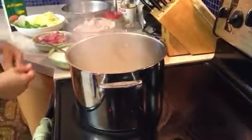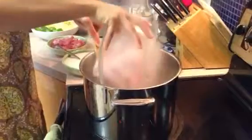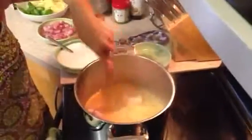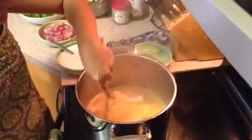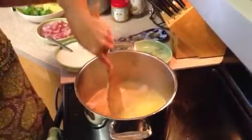Welcome back. I changed to this pot because the other one is non-stick. So we add all the chicken in here. Because this one comes with the bone, I want them to cook well together first before I add the meat part.